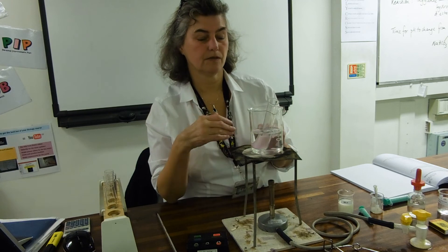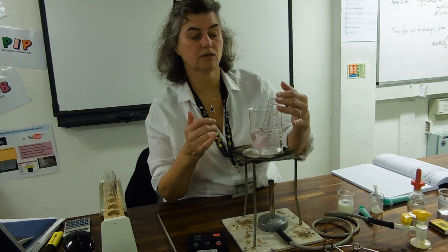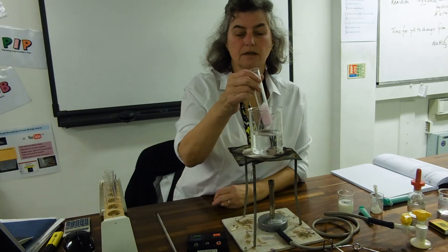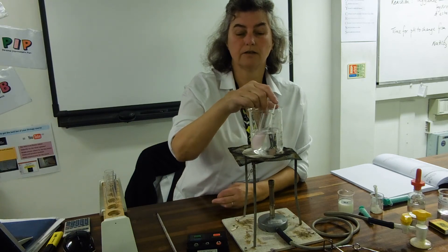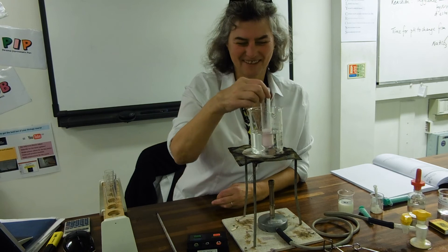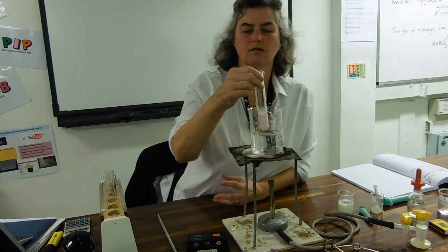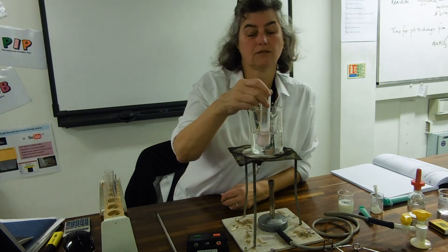If I was going to do the whole experiment, I would warm up my water to 35 degrees, keep it at 35 degrees, do the same again — wait till both have got to 35, pour one into the other, and time. What we're expecting to happen is that the time will get faster and faster until the temperature goes high enough to denature. This group have just done it and their enzyme is starting to denature somewhere between 55 degrees — some people got very long times at 65 degrees.